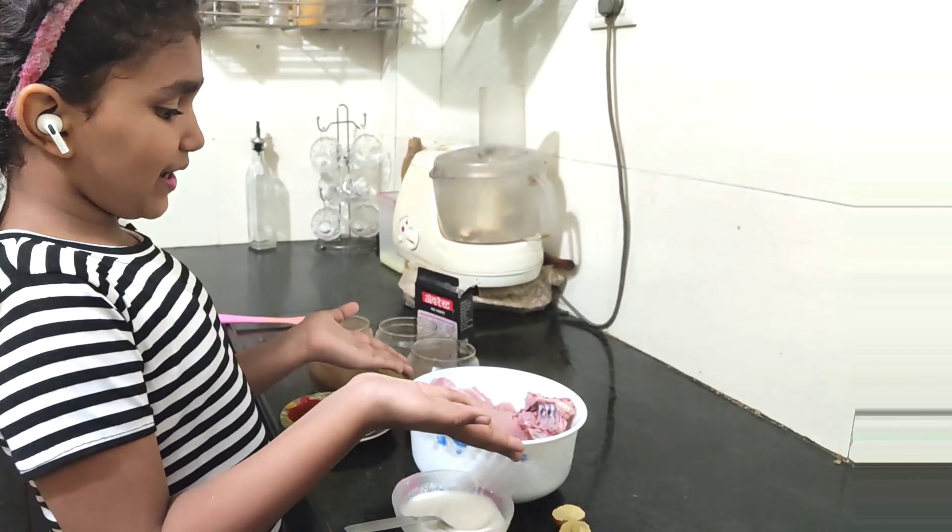We are going to make a tandoori sandwich. Let's try the recipe. Guys, look at this.